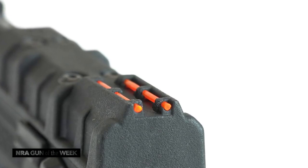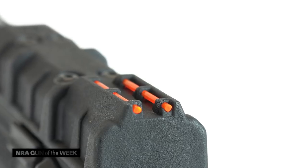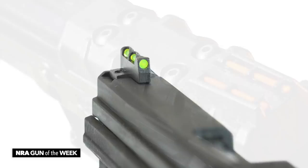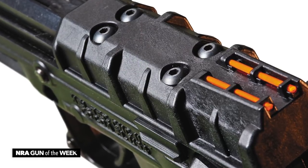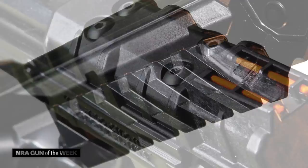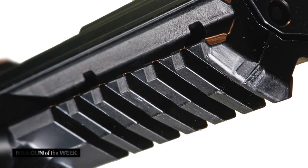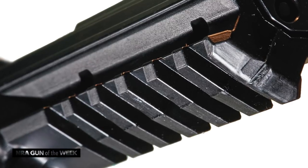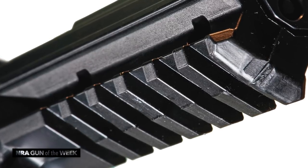A pair of high-vis fiber optic sights with two orange pipes in the rear and one green pipe up front make acquiring your sight picture really quick and easy with this gun. The top of the slide arrives from the factory drilled and tapped for the optional installation of an optics base. Also, a six-slot section of Picatinny rail is molded into the dust cover, which should be able to facilitate virtually any light or laser that you might want to use on this gun.